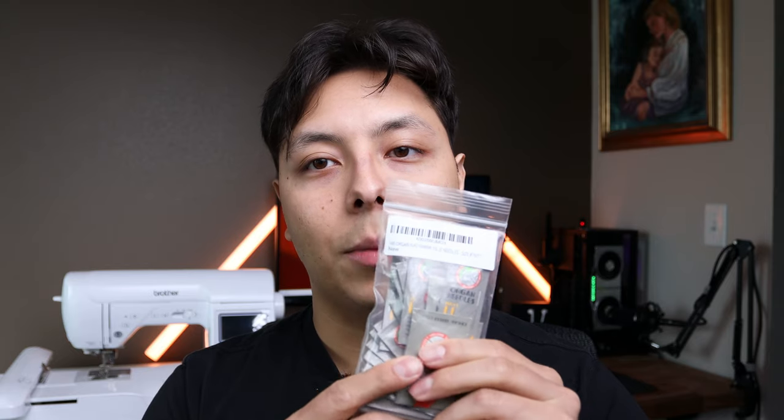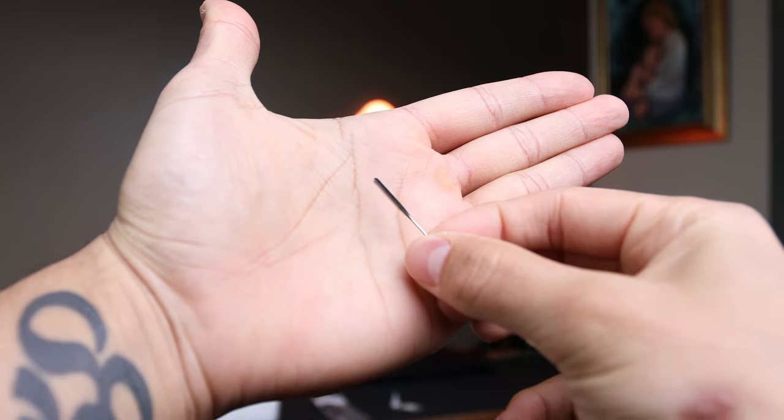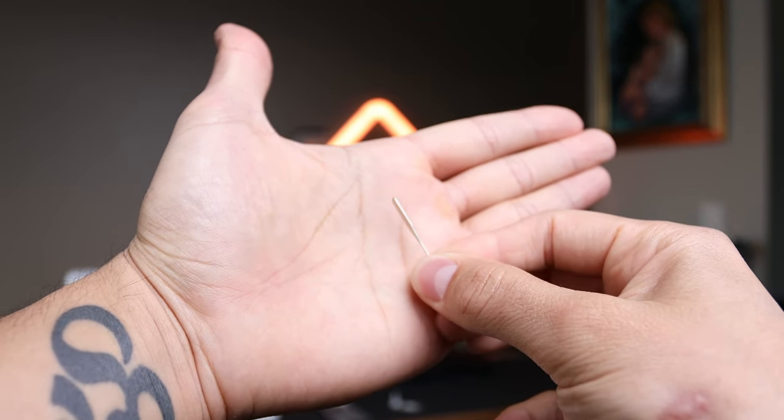The needle size I recommend is the 75 by 11. I have a ton of them — they're all 75 by 11. The Brother SE1900 uses a specific type of needle. The difference is that this machine's needles have a flat edge on one side, whereas other — more industrial — machines use a fully cylindrical needle. Let me show you: this surface of the needle is somewhat flat, whereas other machine needles are more rounded.